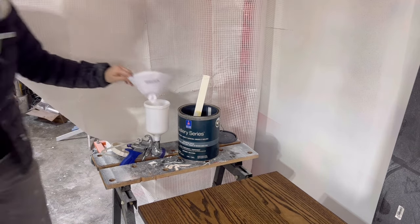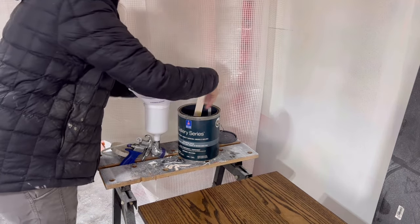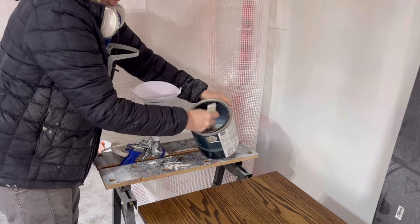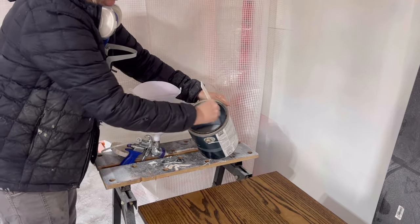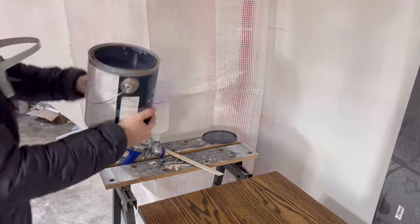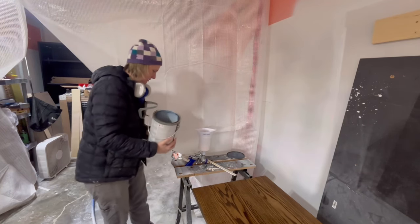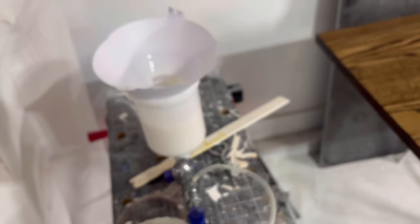I like to use a strainer before pouring my paint into my cup, just in case there are any particles in the paint can itself that may cause my gun to clog up while spraying. I'm not sure if the camera is going to pick this up, but there are a little bit of particles there — which is why it's always good to use a strainer.